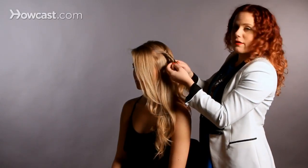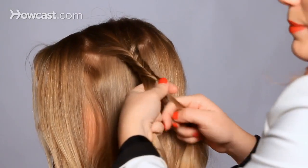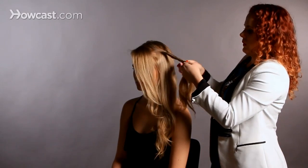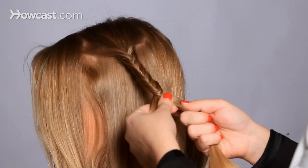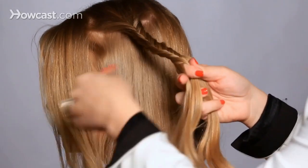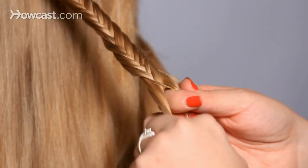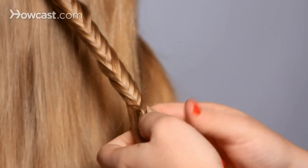You can see that it's taking on the fishtail shape — it almost looks like a basket weave. Once you get going, it's easier to just use your finger as a little hook and take a piece from the outside, flip it over, keeping it going all the way down to the end of the hair.